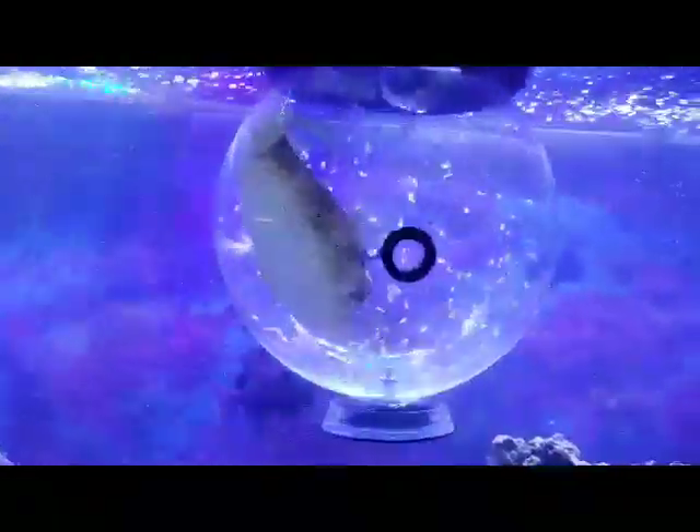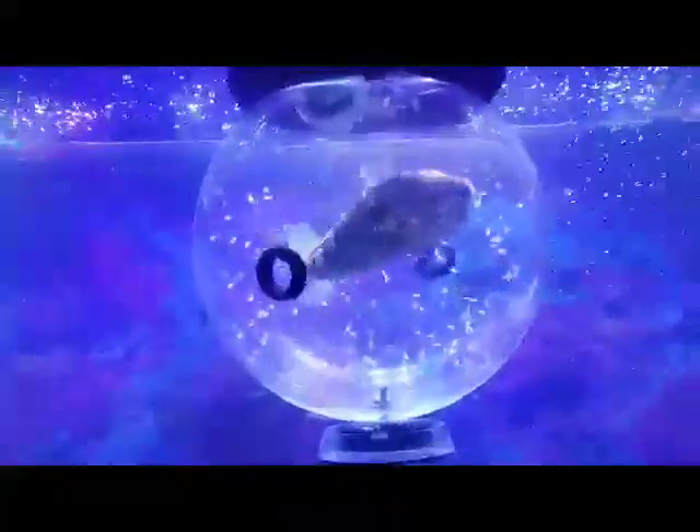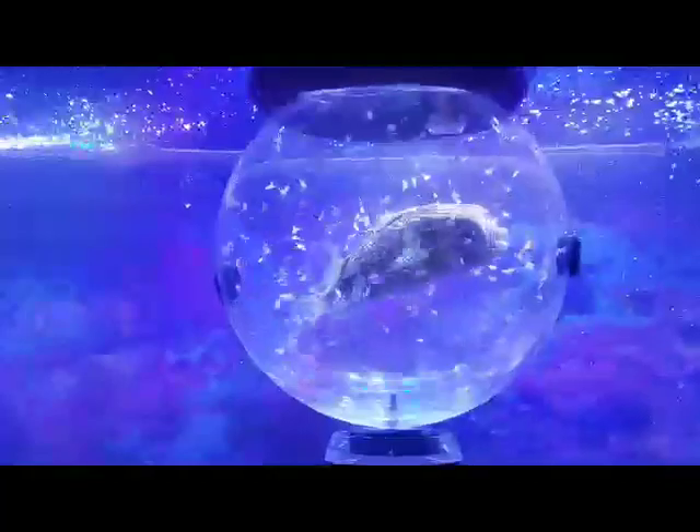It took about less than a minute, and then I trapped my triggerfish — same thing, within under two minutes probably.